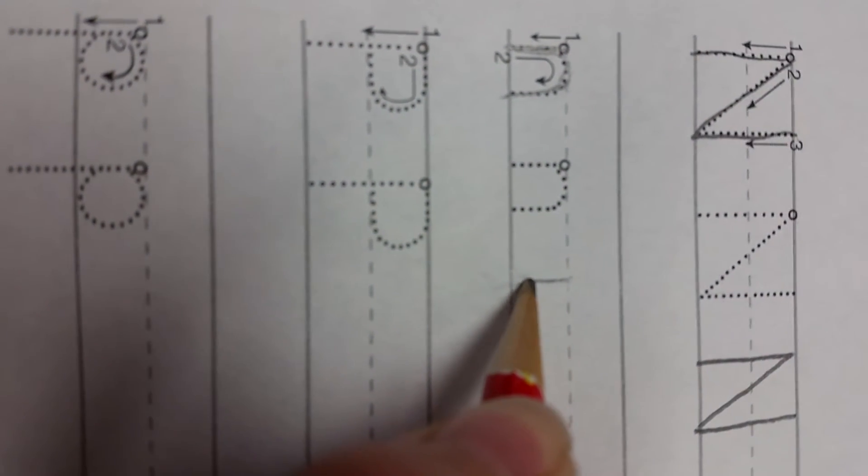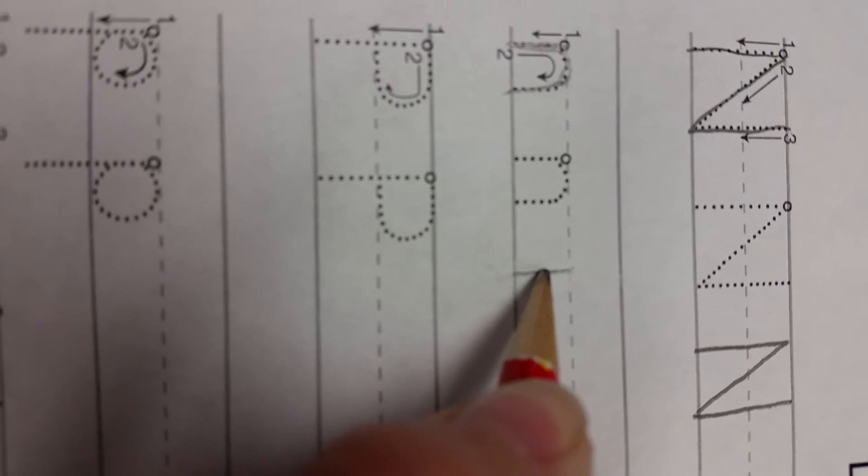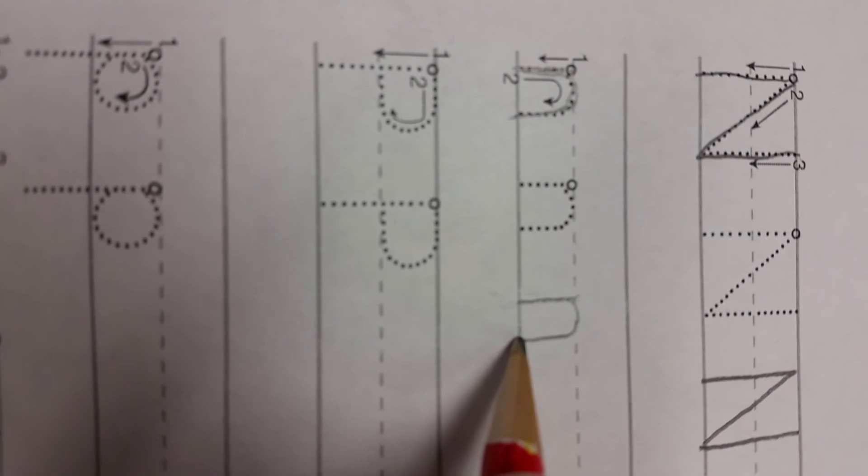from the middle to the bottom, back up to the middle, and around to the bottom.